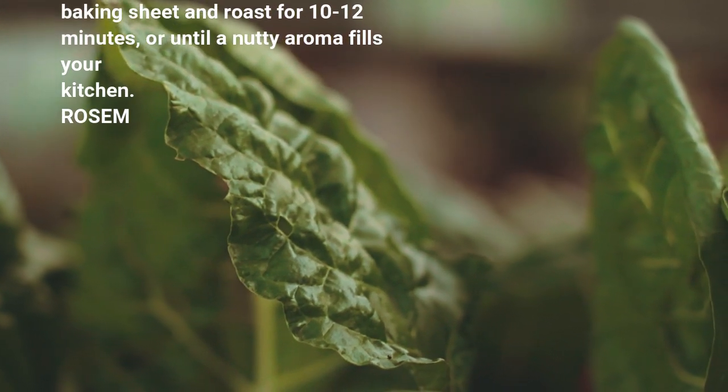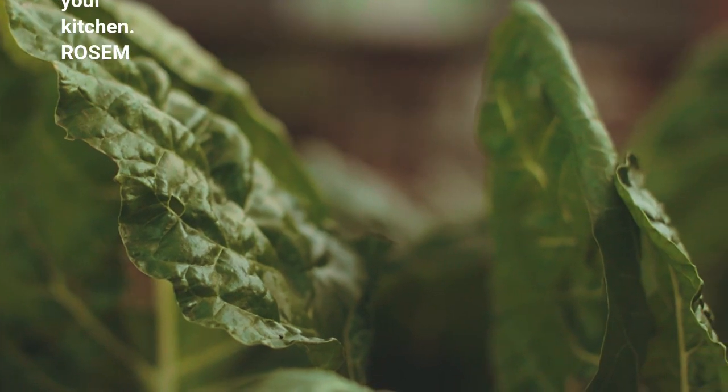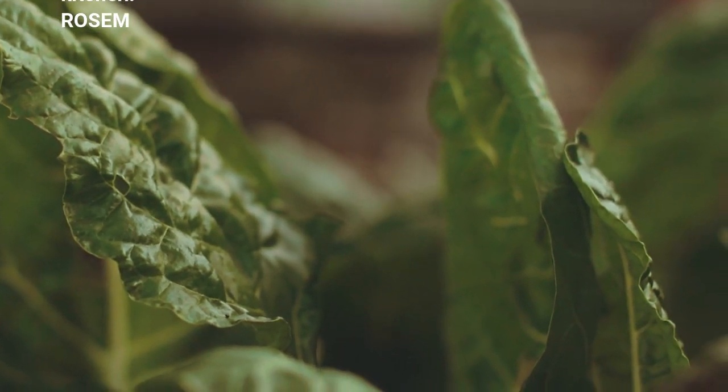Rosemary and garlic roasted almonds — 2 teaspoons pink Himalayan sea salt, ¼ teaspoon freshly ground black pepper. Optional.